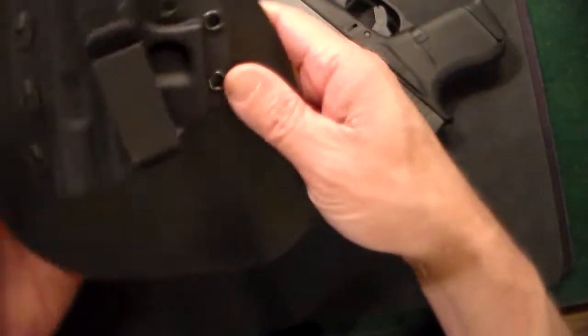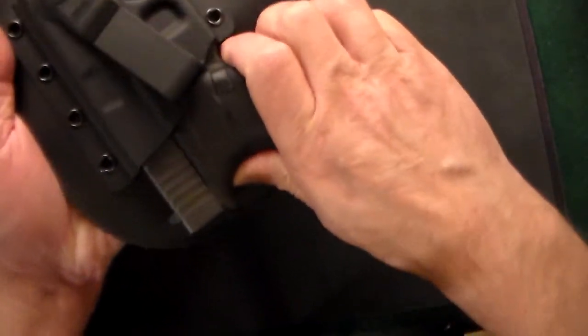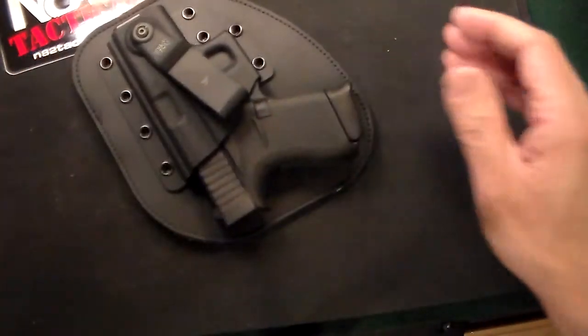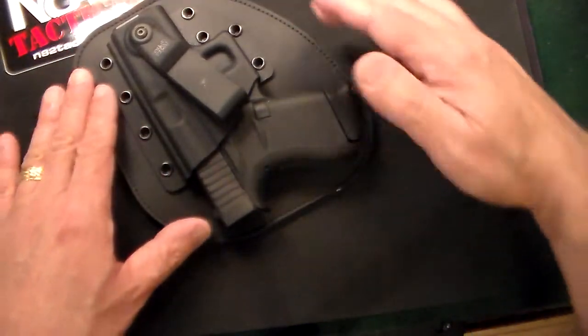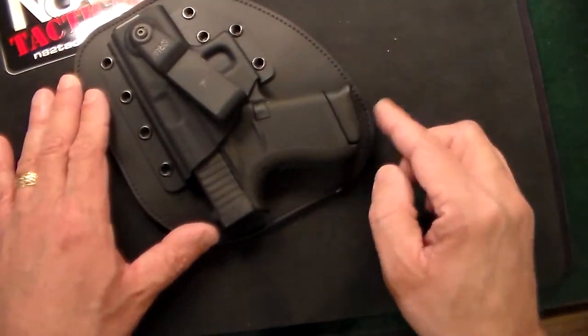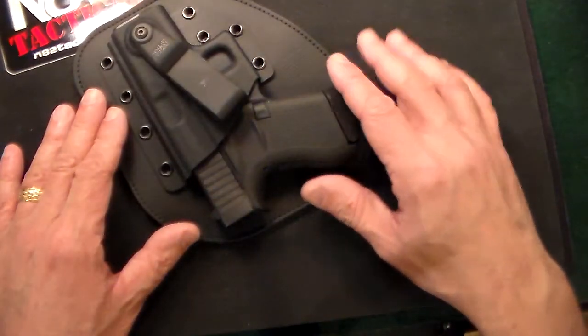It comes with a lifetime warranty. As you'll see right now, it just clicks right in and you can see it's got a nice outline. No part of the gun whatsoever — the grip, the barrel, the muzzle — nothing comes in contact with your body.